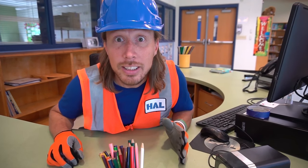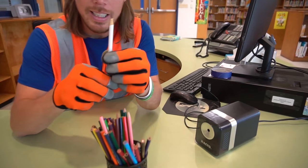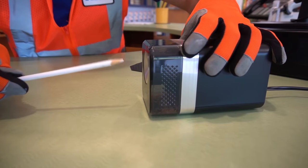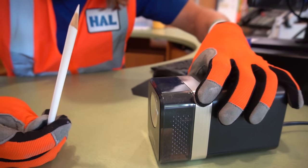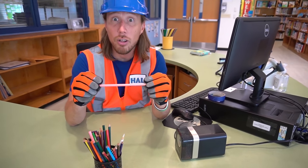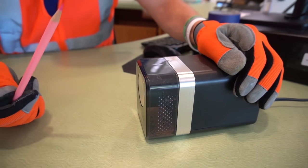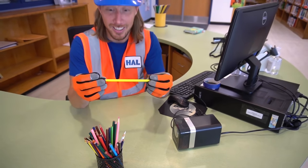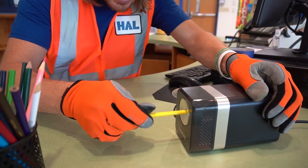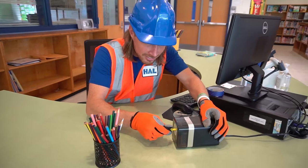They've got a really cool coloring station here in the library! We've got some cool colored pencils that need sharpening. This one is white — let's sharpen it. Nice and sharp! This one is pink — sharpening it up. And the last one is yellow.